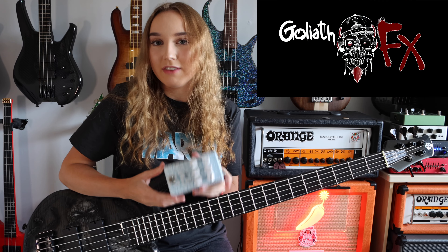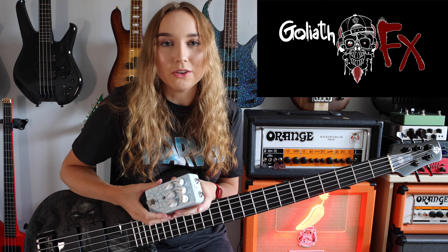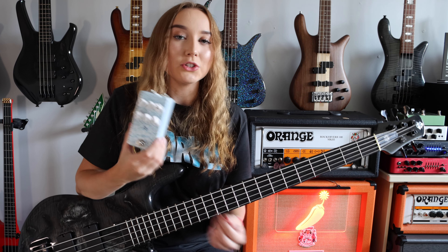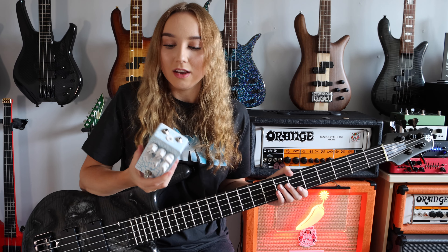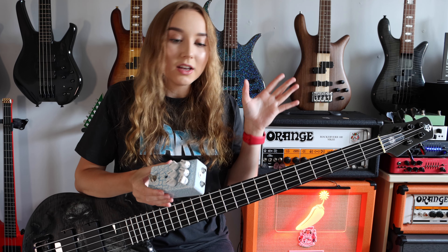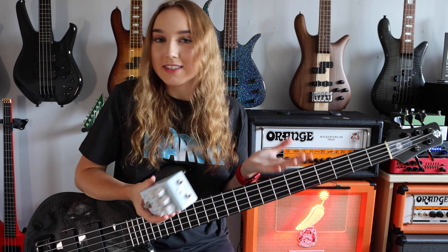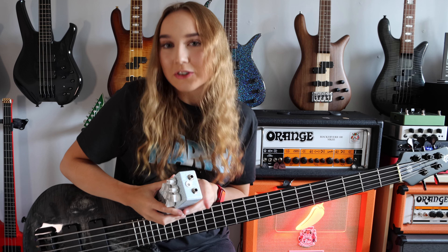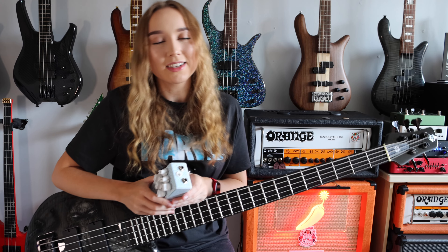This is by Goliath FX — they are a small company here in the UK based in Leeds. If you're on the market for a new overdrive, I really do recommend trying this out. I am going to be filming more videos with it, so let me know anything else you want to know about the pedal or any other videos you would like to see with it. Thank you all so much for watching — let me know your thoughts in the comments and I will see you in the next video.